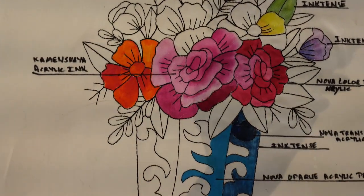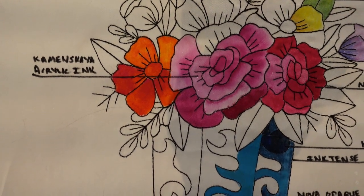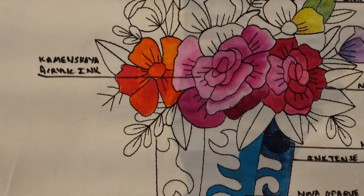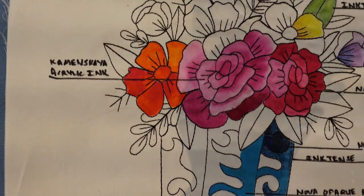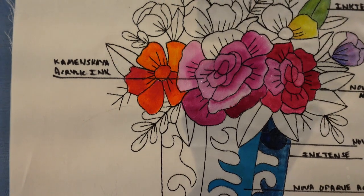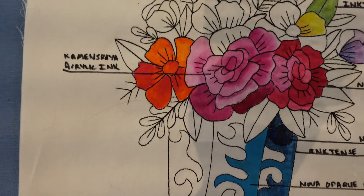One of them is called Kamenskaya — I believe that's the way to pronounce it, if somebody has a different way please let me know. It's an actual ink. It's used quite a bit with polymer clay and it seems to have a very durable color, and it's recommended also for fabric, so I thought I'd give it a try.